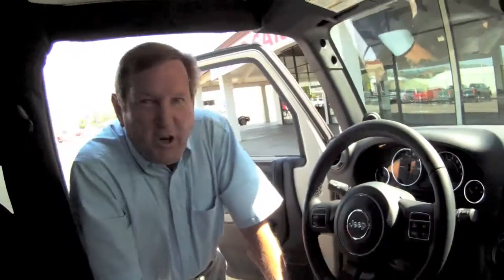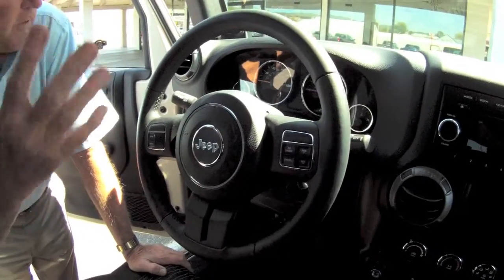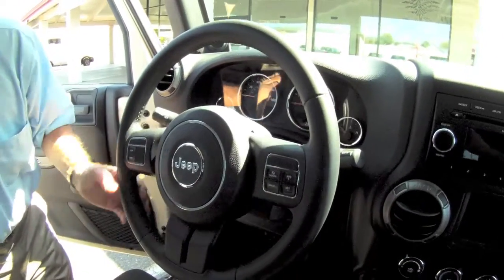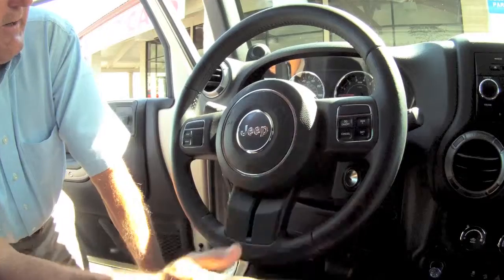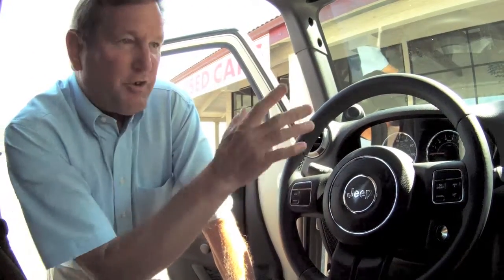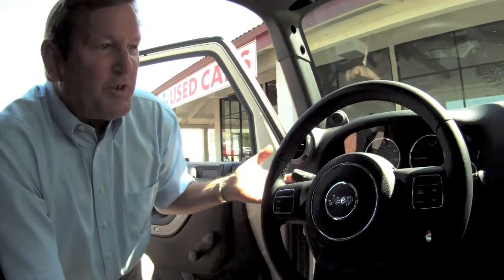You know the normal stuff that most cars have: speedometer, tachometer, full gauges, leather-wrapped steering wheel, tilt and cruise — this is cruise control here. This is your computer buttons to show your gas mileage. I'm averaging around 20 now, which is good for a Jeep, I've been told. And then the rest of your controls are just pretty much like most modern cars are now.